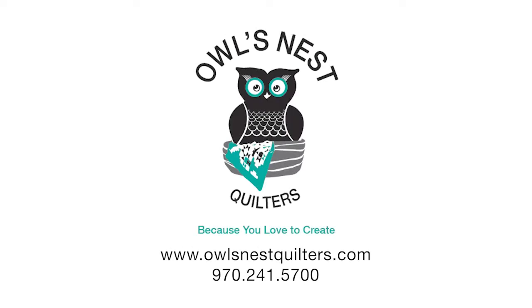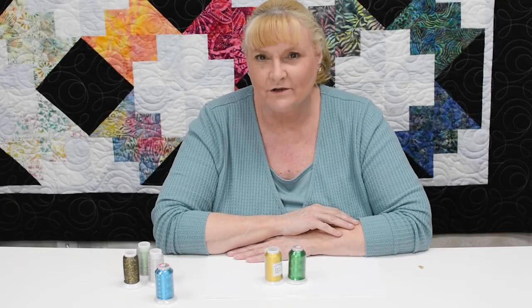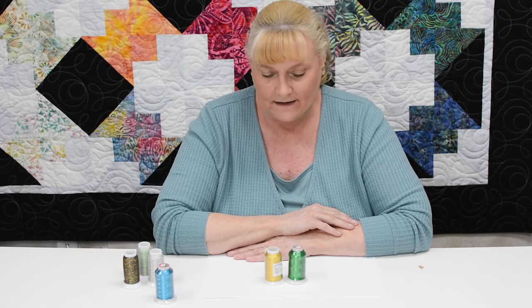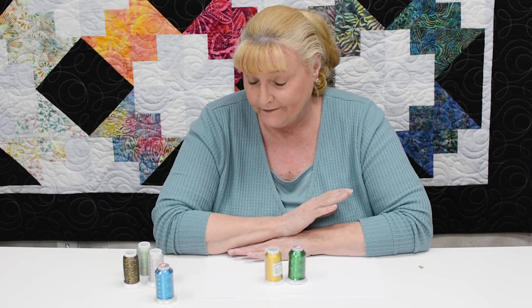Owl's Nest Quilters — because you love to create! Hi everyone, this is Teresa at Owl's Nest Quilters. Today I want to talk to you about Yenmet and Wonderfill metallic threads. I mean, honestly, who doesn't love a little glitter in their life?